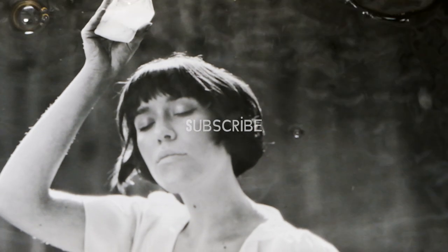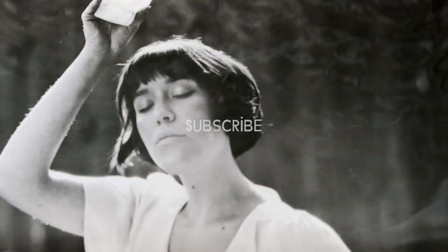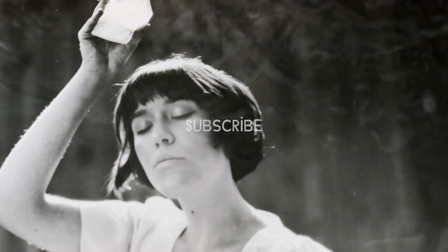If you'd like to keep up with what I'm doing, subscribe and turn on notifications, like this video, comment, and I will do my best to get back to you. Until next time, I'll see you soon. Thanks, bye.